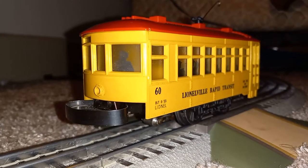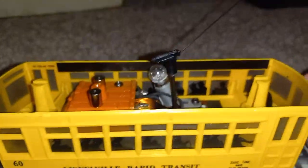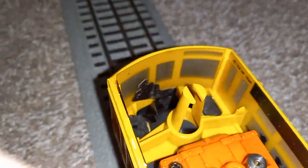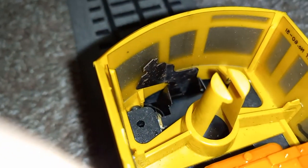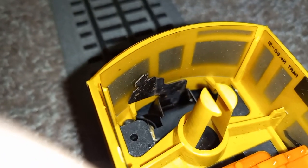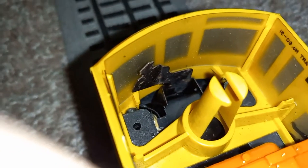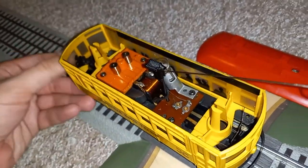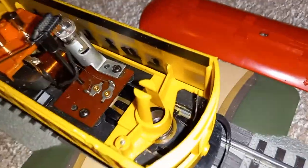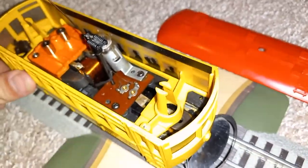I'll show you how it works with the roof taken off. Here's our first end — the motorman figure is attached to the bumper, clipped on. He's made out of metal, and this is an original car. The only reason I know these are original motormen is because they're both sitting. Reproduction motormen — you'll only get one sitting, the other is standing, from the very few photos I've seen. As the car bumps, this motorman moves back, the pole swings, and the one at the other end moves up.